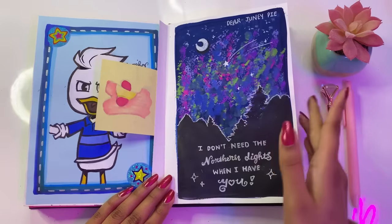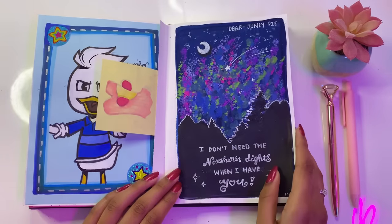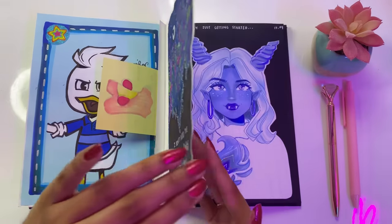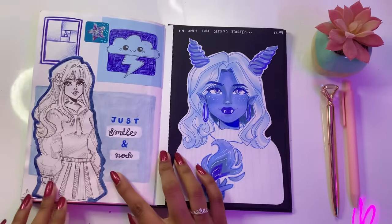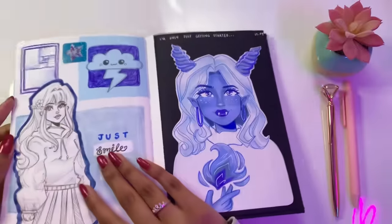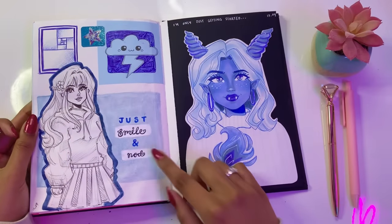Here we have some more leftover paint and I decided to make this fun little scene and write a quick note to my dear Junie Pie — that I don't need the northern lights when I have you. And now we have reached the very end of my sketchbook. We have a fun little pen sketch, a fun little cloud, one of those ongoing rectangle thingamajiggies where the rectangles just keep going endlessly. I know this has a mathematical name, I just don't remember what it is. We have a fun little sticker and a fun little quote: 'just smile and nod.'